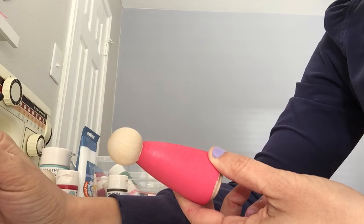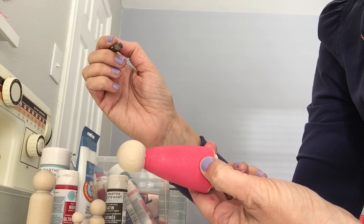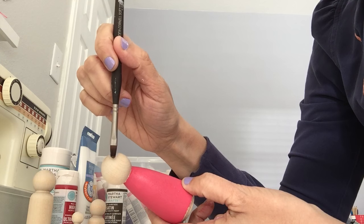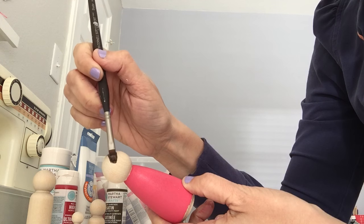I don't draw it first, but you definitely could. What I found with getting this bob look — if you look at the front of the wood there's a circle, and I just try and follow that circle. I start about three-quarters of the way down and I make a swoop — this is going to be the bangs.